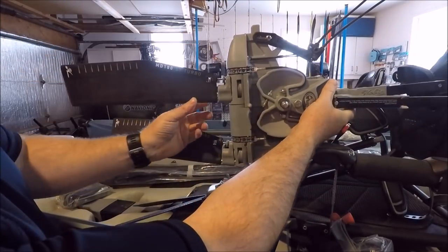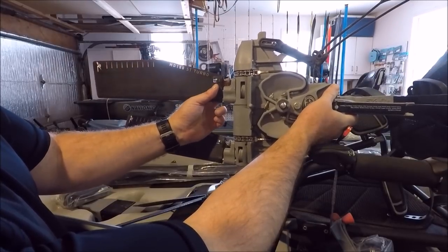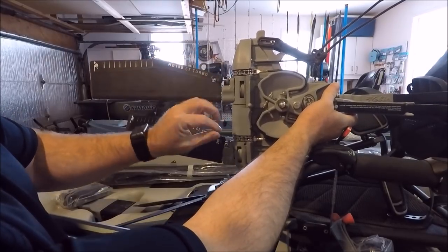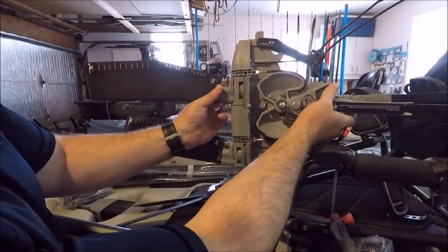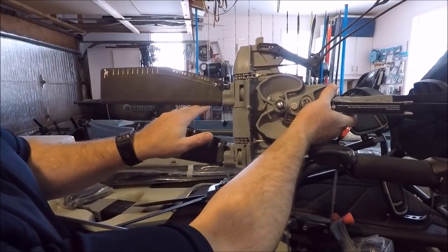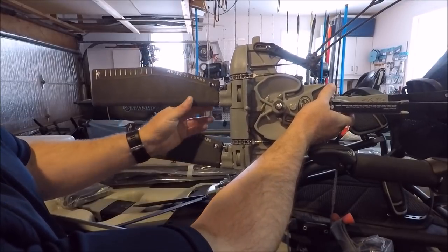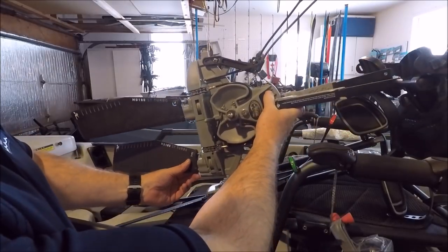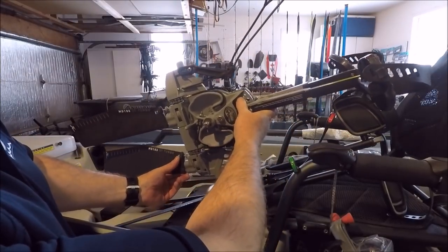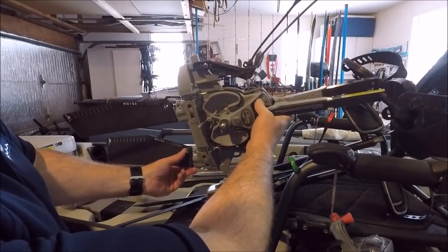The old style of adjusting required you to push in these buttons to adjust. And the previous Mirage 180 model — to take it all apart, you needed an Allen key. It was a lot of work just to get the fin off to try and straighten out your mast if you ran into something. So they've made a few improvements on the 2018 Mirage 180 that should make things easier for guys out on the water.